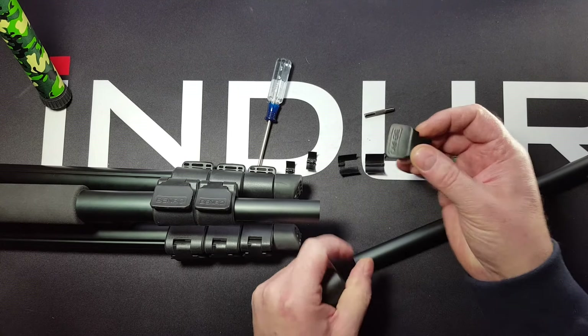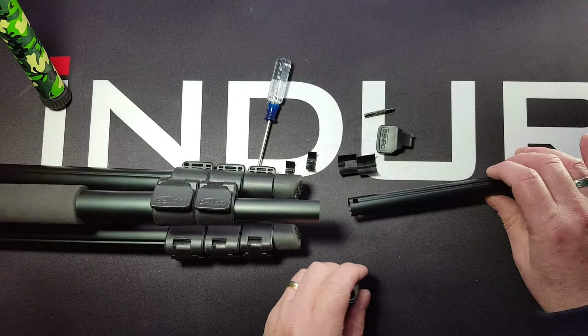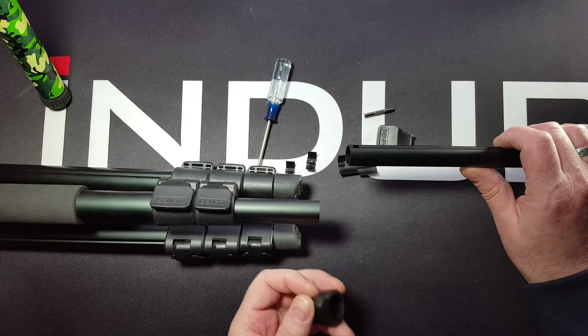The flip lock lever may be different but it's still the same design, same pieces. So we're going to show how to reassemble it since I showed you already how to take it apart.